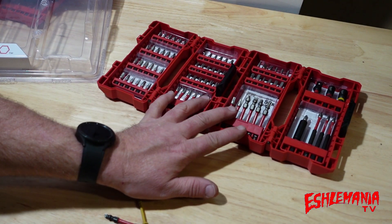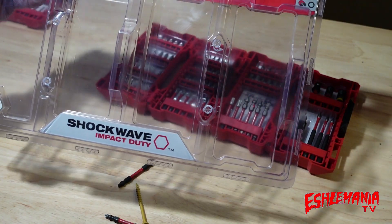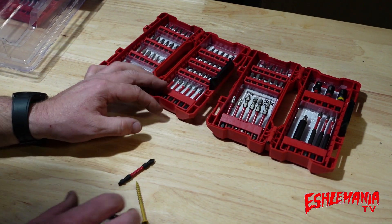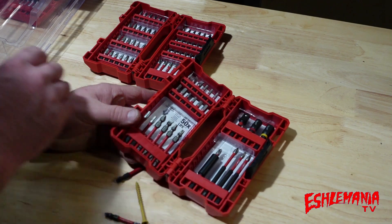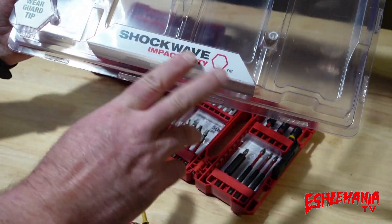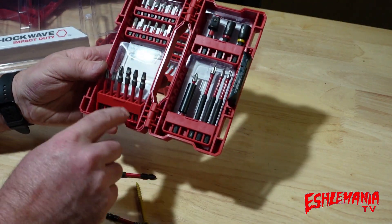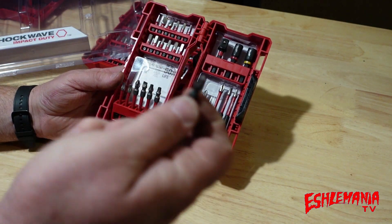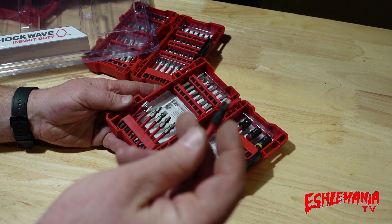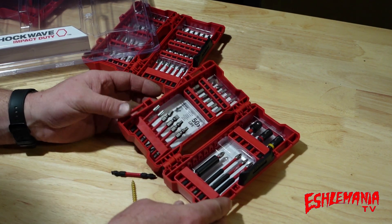I found this 74-piece Shockwave set at the local Amish hardware store. The way you can tell when you're looking at these is the bits have a white label on them, so you can't see the bottom when they're in the tray. What you've got to look for is that radius — if it has that radius on there, you know it can be flipped around.